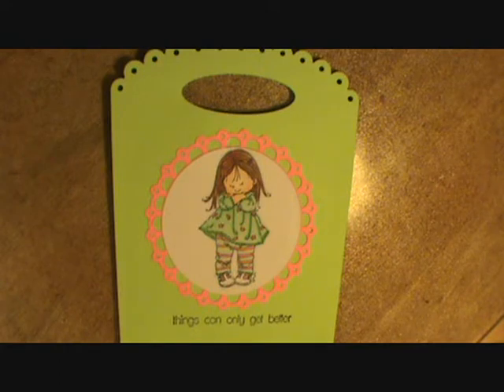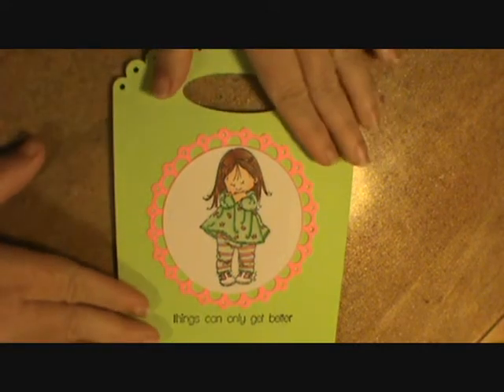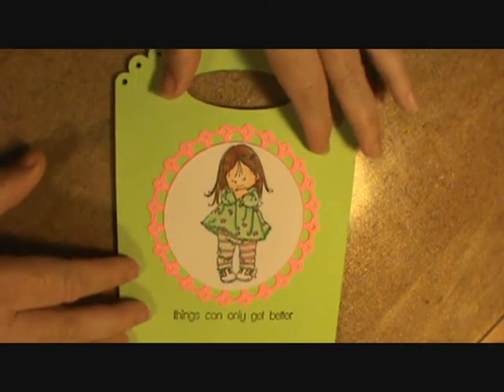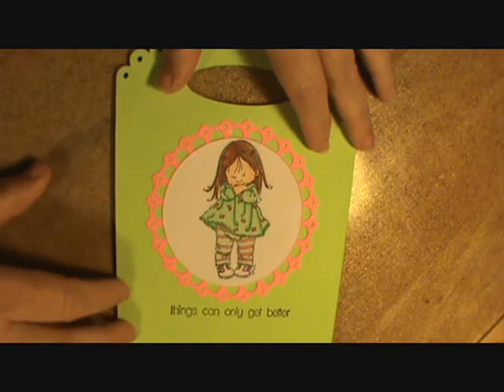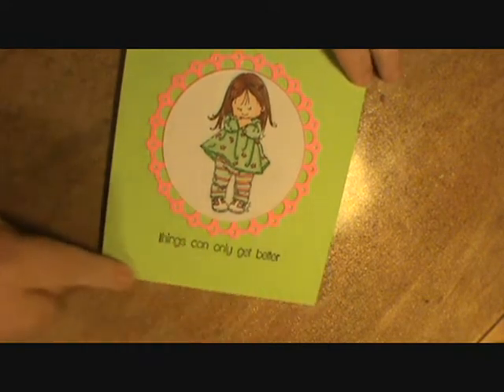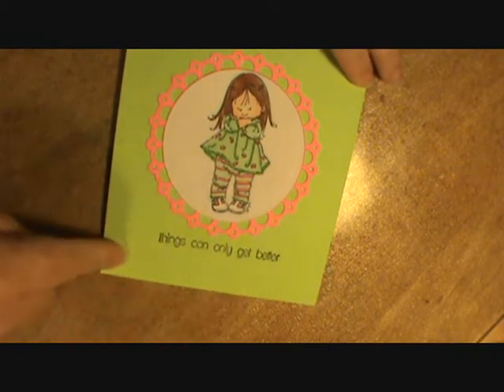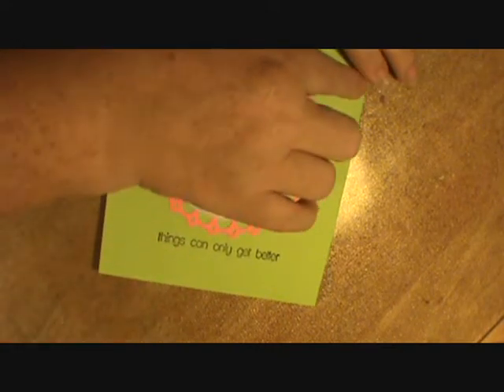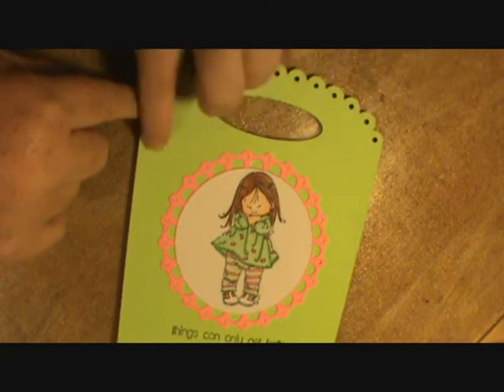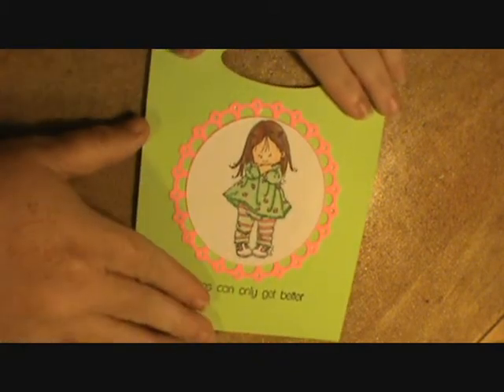I put a glassine bag in because I didn't have any paper bags, which is fine because I'm just going to put a gift card inside this one. But if you wanted to put little goodies or treats in here, you would definitely want to use a paper bag. You would measure the bottom because it gets wider as it goes up — measure the bottom, tape it to the bottom, and then you'd have to cut it off here so it didn't go above the handle and the decorative part.